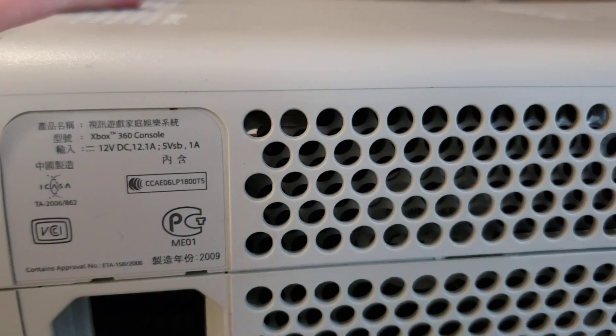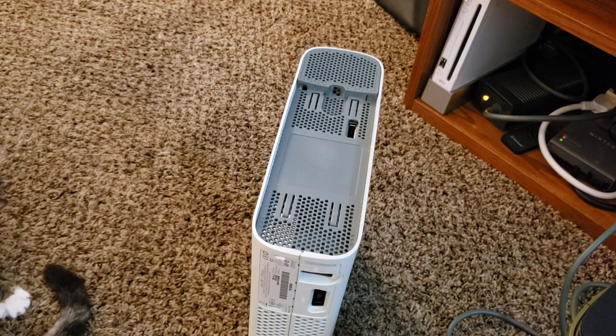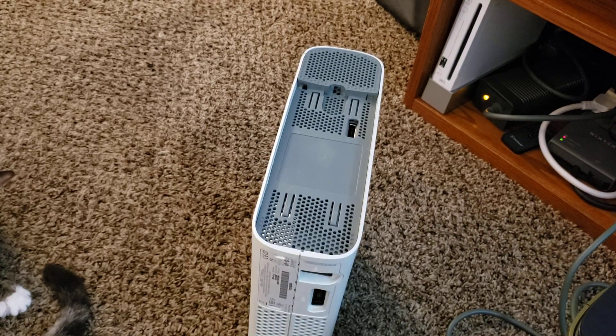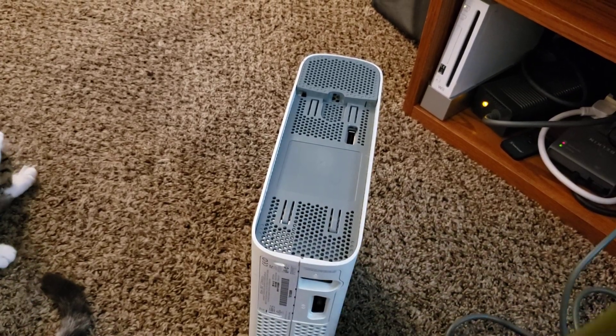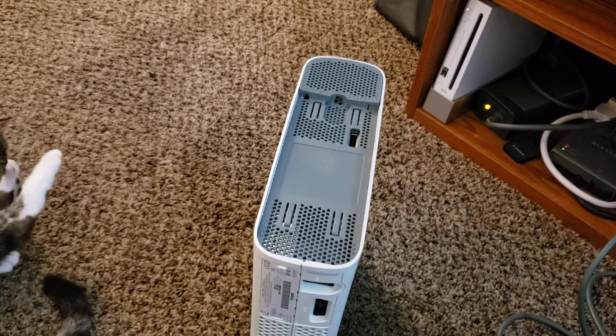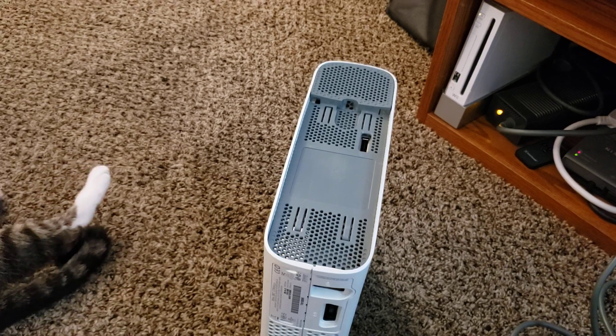The Jasper units use 12 amps of power — you can see 12.1 amps right there, so that's a Jasper. There are three main variants: the Xenon, the Falcon, and the Jasper. The Zephyr is essentially a Xenon with HDMI and a slightly larger heat sink inside, which is why the Zephyrs are a little more reliable than the Xenons despite very little internal changes.